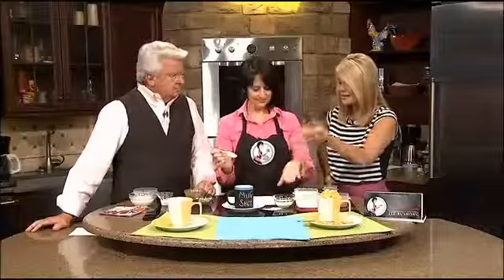So I'm excited about the name of this — the Mug-A-Muffin. Isn't that fun? That is so cute. We're making a mug-a-muffin. We are. I'm amazed at everything you can do in a mug.